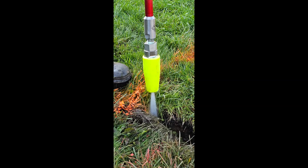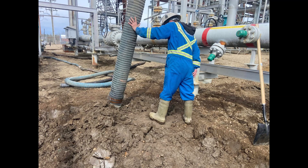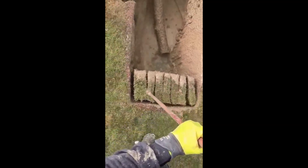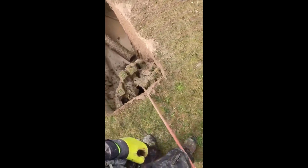Landscaping and Site Development: Hydrovac excavation is increasingly used in landscaping and site development, particularly when dealing with delicate root systems or when soil compaction is a concern. Conclusion: Hydrovac units have revolutionized the excavation industry by providing a safe, efficient, and environmentally friendly alternative to traditional digging methods. Their precision and versatility make them an essential tool in various sectors, from utility installation to construction and environmental remediation. As industries continue to prioritize safety and sustainability, the demand for Hydrovac services is likely to grow, solidifying their role as a critical component of modern excavation practices.